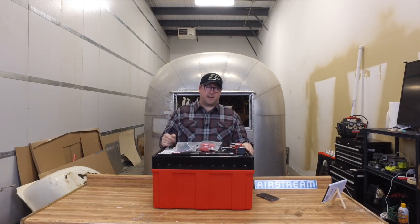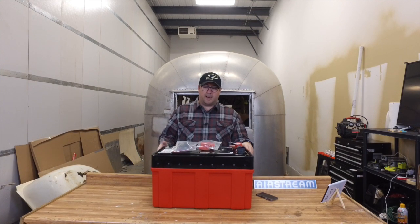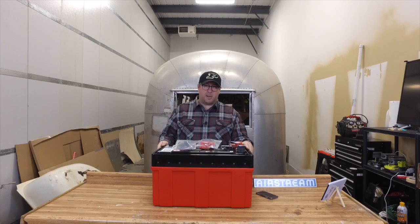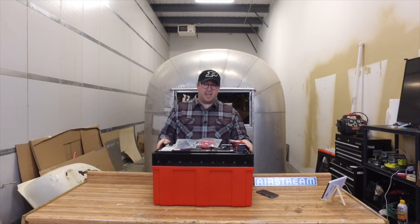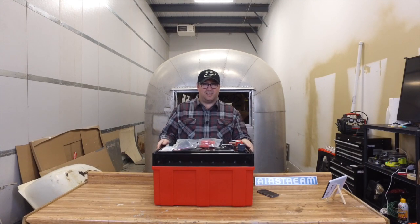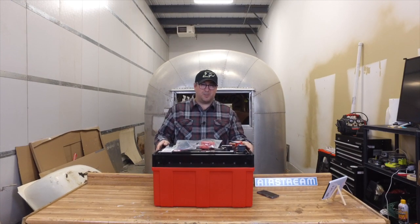I'll get all the links about the Lithionics battery right in the comments below this video. I hope you liked seeing this and getting a quick early look at a battery they haven't even started shipping yet. Thank you to the folks at Lithionics — we're really happy to use this in our build and super excited to get it installed in Wally. Thank you everybody for watching, we'll catch up with you soon.